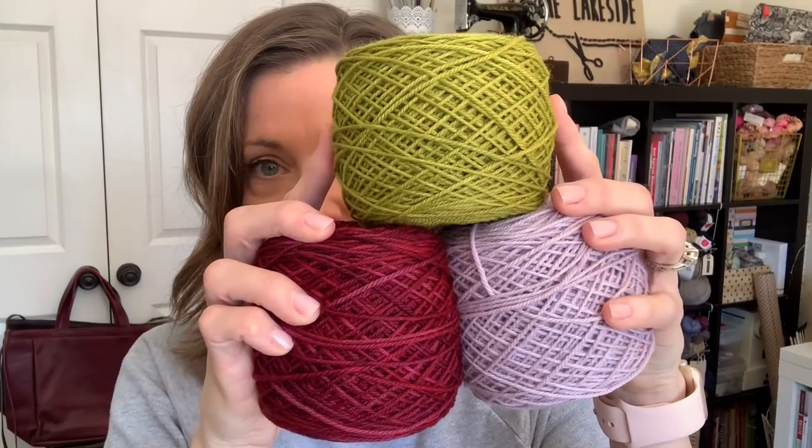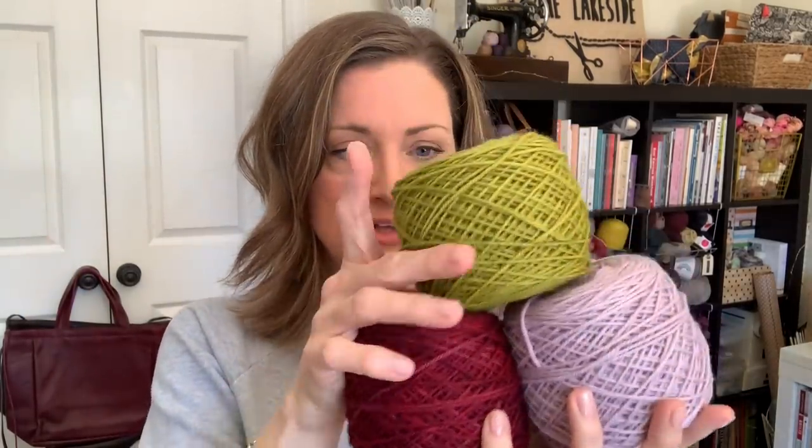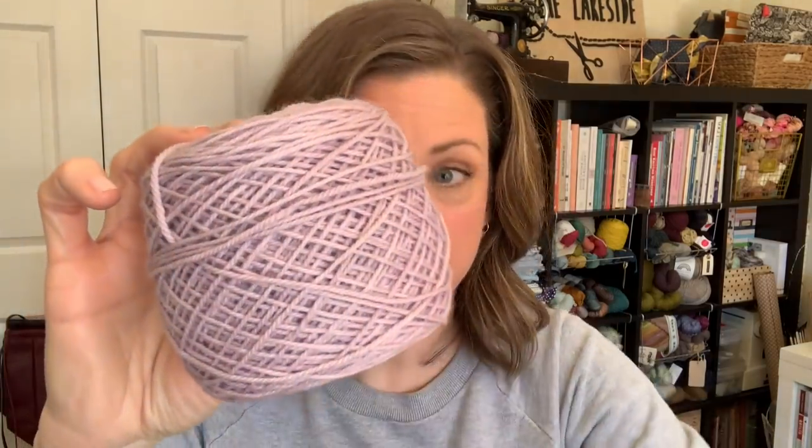Then the fun part was picking out what three colors I'd be using in the colorwork of the pattern. It was all online shopping because everything has basically been closed around me, but I went to the Tannis Fiber Arts website and found some beautiful colors of her Pure Wash DK. These are the three colors I will be using — I think they are beautiful and festive but not too crazy. This is Chartreuse, this is Garnet, and this is Rose Grey. I think they are going to make a beautiful colorwork sweater and I have my bag all set up for this too.